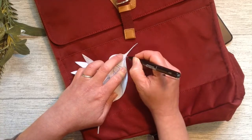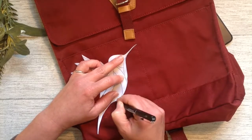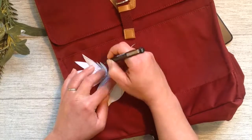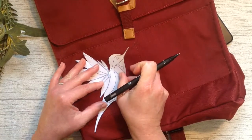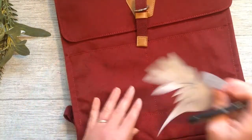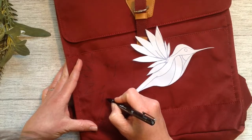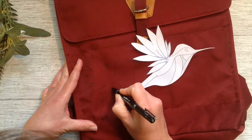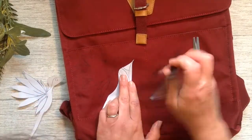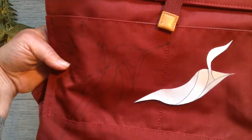If you've got a better way of transferring this onto a dark, thick fabric then please do tell me how. I know you can do the prick and pounce method but I feel this is easier for me today. So it's transferred onto there, and now to get the inner lines I can either draw them all in again freehand, or cut out the templates a little further and trace all those lines on. That's just the way I'm doing it.